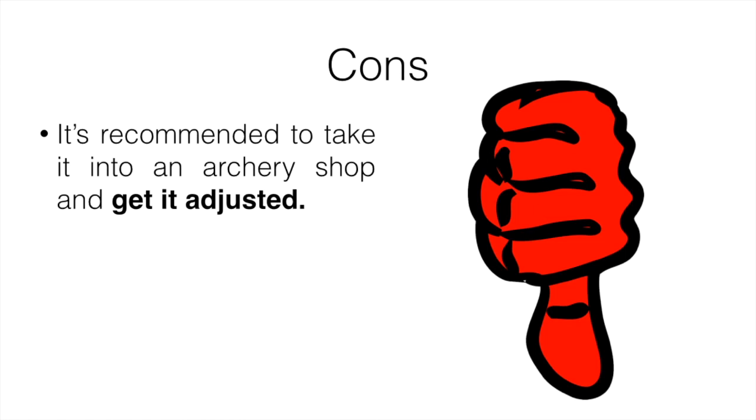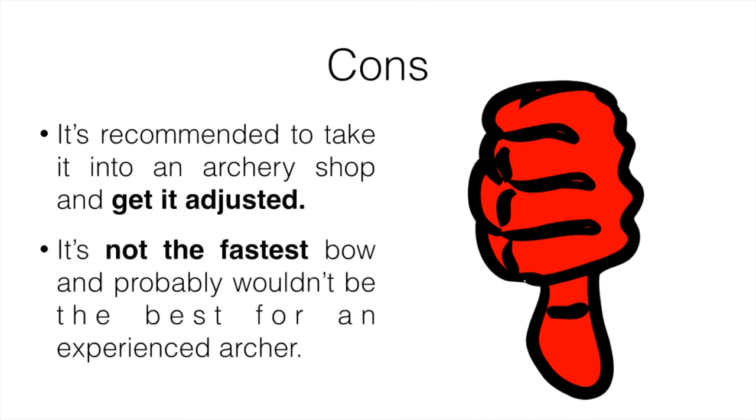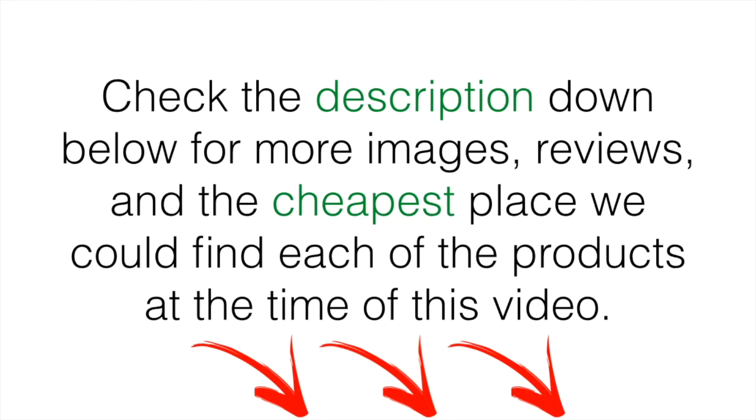For cons, it's recommended to take it into an archery shop to get it adjusted to you, so I wouldn't just take it out of the box and start shooting. You want to adjust it to your specific body and measurements, which might cost anywhere from $25 to $50. It's also not the fastest bow and probably wouldn't be the best for an experienced competitive archer. But it's not for competitions — it's for survival, like hunting, and you don't always need the biggest and baddest bow. You need something compact that does the job, and this will definitely do that.